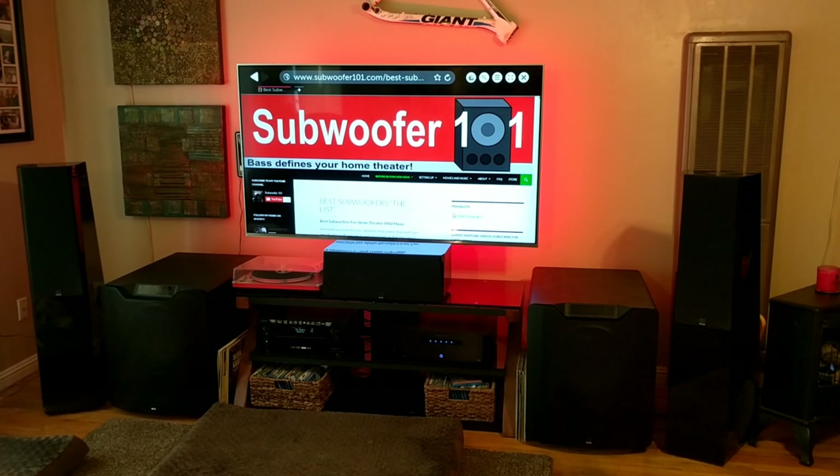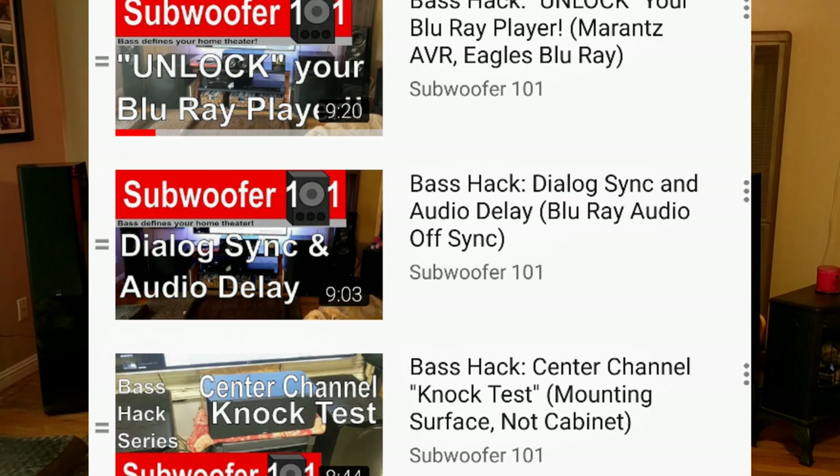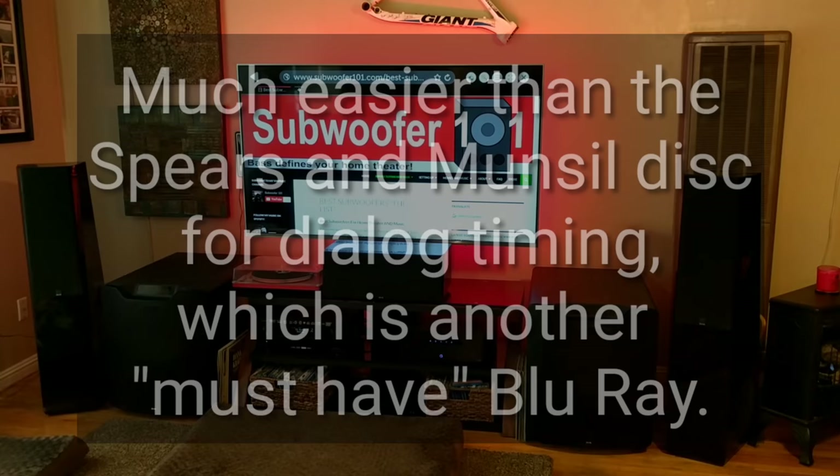That simple idea — just going through and listening — you can try it on other material, but I haven't found anything nearly as good as this Eagles disc. It's phenomenal music, by the way. I also use this disc for dialing in audio delay, which is something I struggled with for years. Being able to see the drumsticks go up and down really helps you get the timing just right, and it helps you get the dialogue right. When you go watch other movies, you're not frustrated with dialogue sync issues.